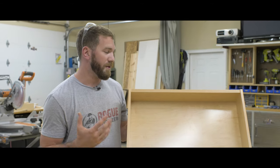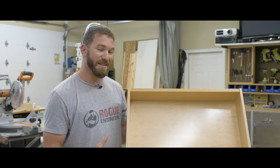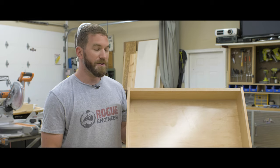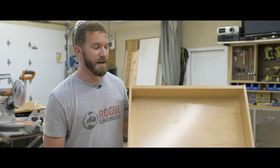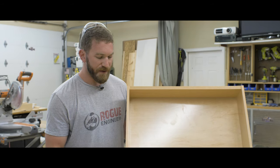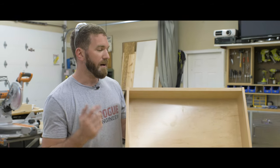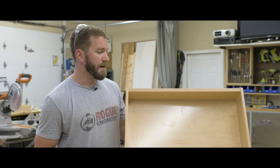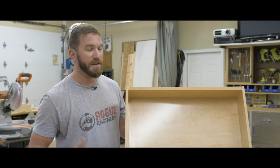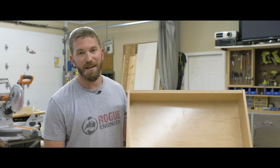This drawer came together really easy and it looks great. It's a durable design made out of pre-finished maple plywood, which you can actually order on HomeDepot.com — I will link below. The edge banding is pre-finished maple; it's an iron-on edge banding and you can get that on Amazon — I'll link below as well. It's just an easy, durable, good-looking drawer, and you can build one in 10 to 15 minutes.